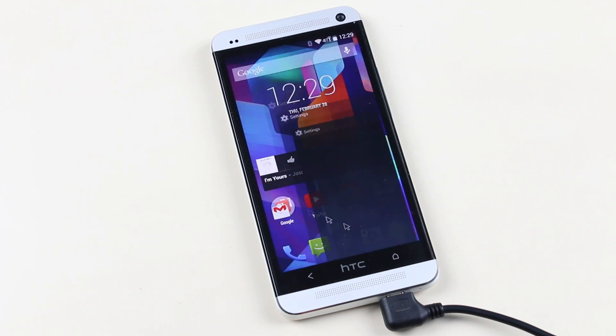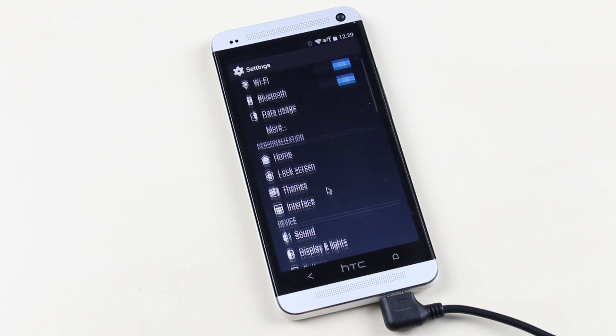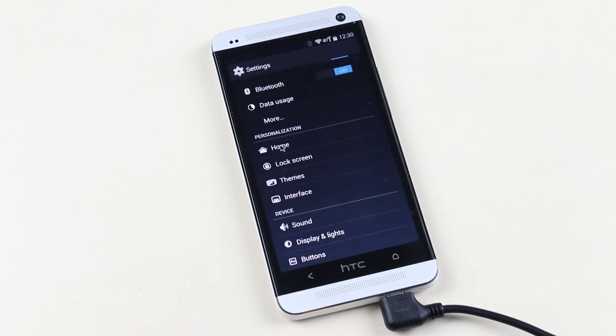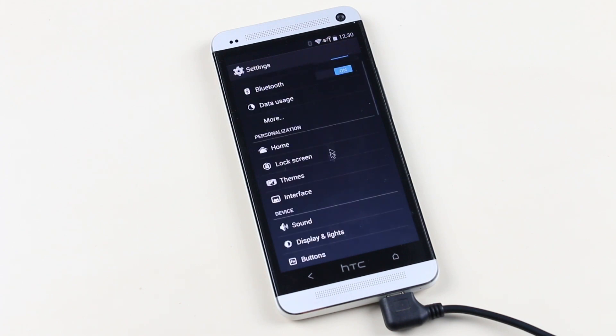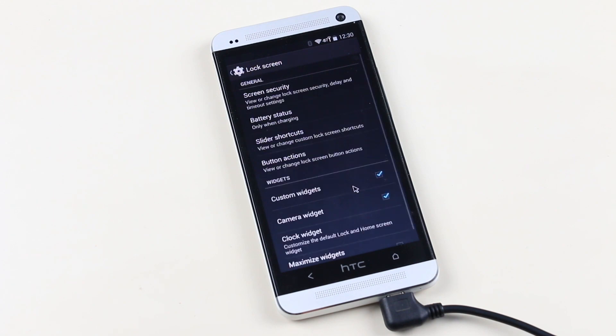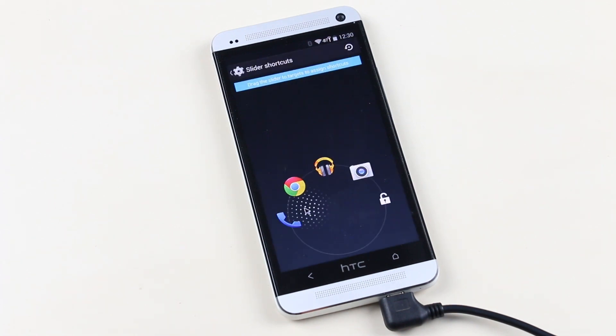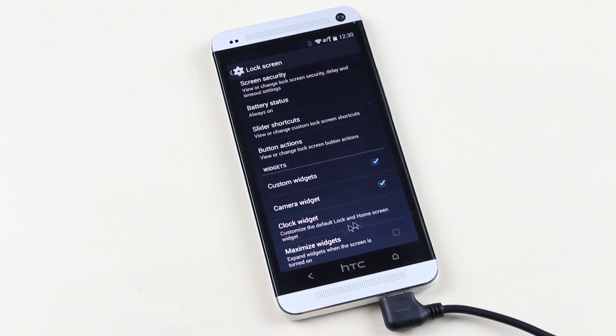Moving on to settings, you have your normal settings for Wi-Fi, Bluetooth, NFC, etc. Below that you have a personalization tab where you get options to customize the UI. The Home tab is for managing multiple launchers. The lock screen tab lets you customize security type, enable battery percentage, and configure slider shortcuts to launch apps directly from the lock screen, as well as add widgets.